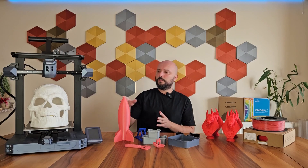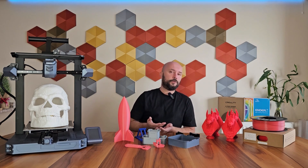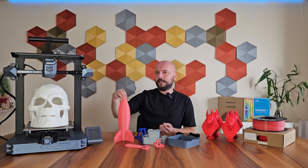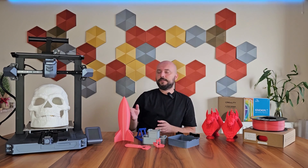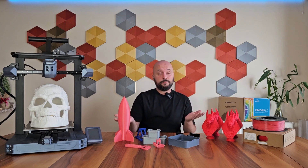I recommend always applying adhesive to the bed on fast printers. Even if the material is PLA, use adhesive — because especially in fast printings, if the nozzle even slightly hits your print at one point, it can cause your print to detach from the bed. In materials like ABS this is already a must, because if you don't use adhesive, edges and corners can lift quite a bit and your model might even completely detach from the print bed.